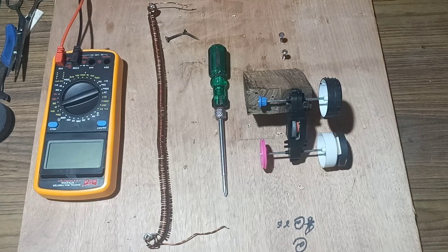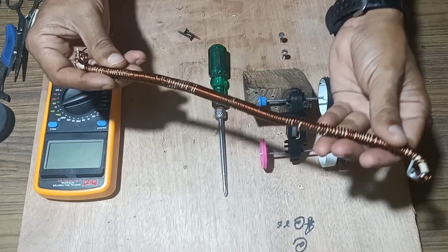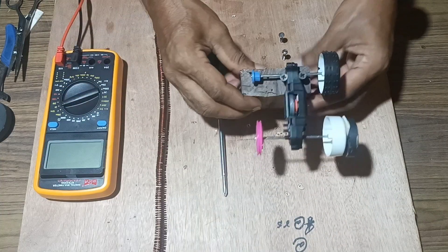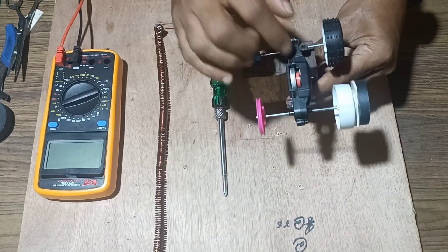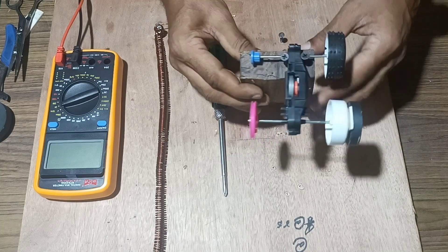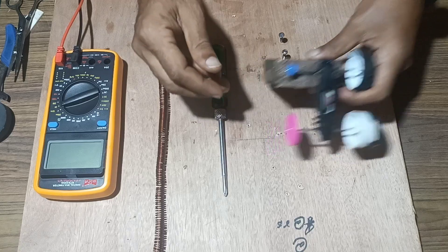Welcome back friends. Today we will make a free energy generator using a copper coil which is wound over aluminum wire. We will take a worn-out vehicle, remove the tires fitted with a flywheel, and use it for rotation of the magnets to see whether free energy is generated or not.